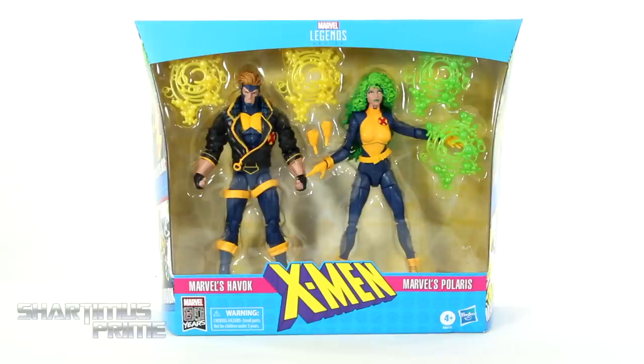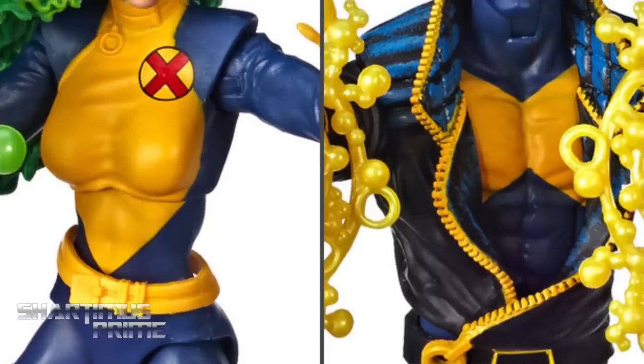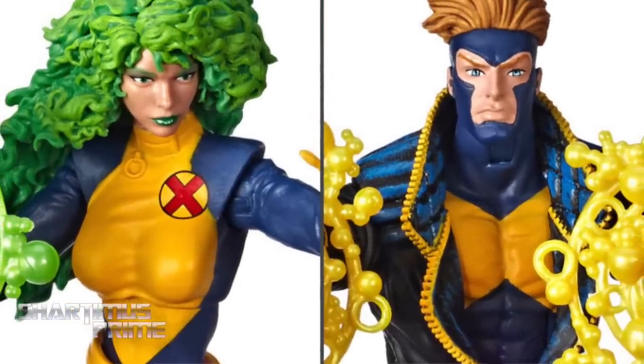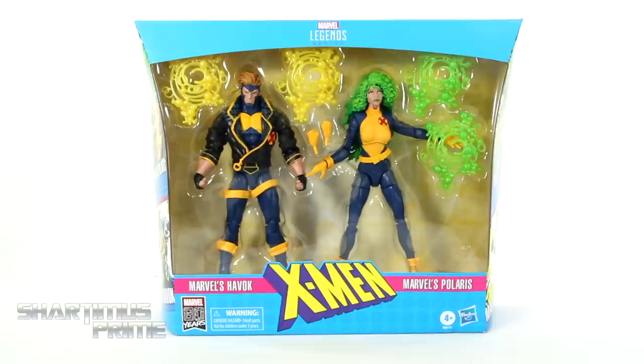If you're trying to get your Marvel Legends, you can do so at BigBadToyStore.com — click the link in the description below. And I gotta give a big thanks to Pan de los Muertos for finding this out in the wild and letting me buy this off him. I really appreciate your hunting skills, brother. Thank you so much.